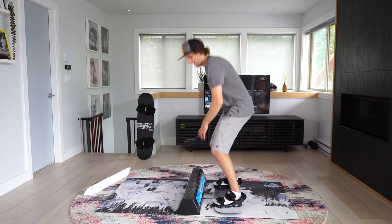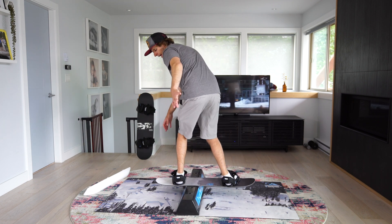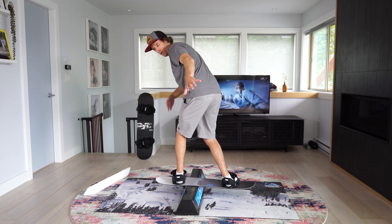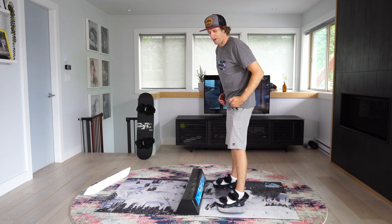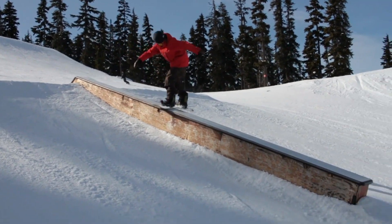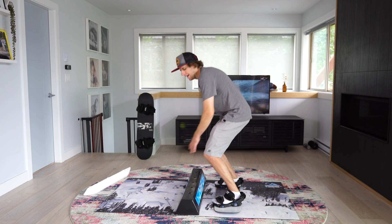Front side board slide. That's what it looks like. It's a weird trick because you're actually sliding backwards downhill. I'm facing the camera and they call it a front side board slide. It's because you're jumping in from the front side. This is all named from how skateboarding names their tricks. You approach from the front side into a board slide.